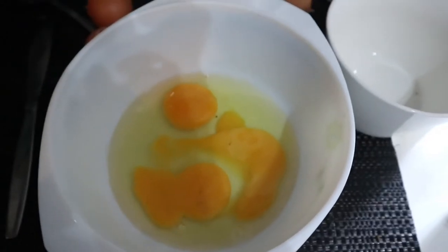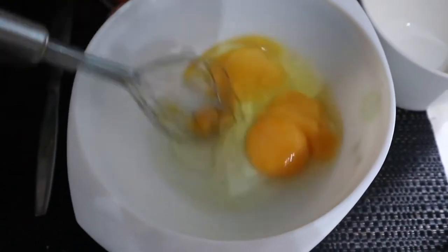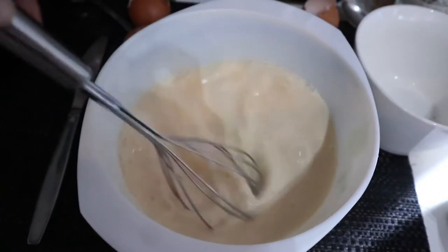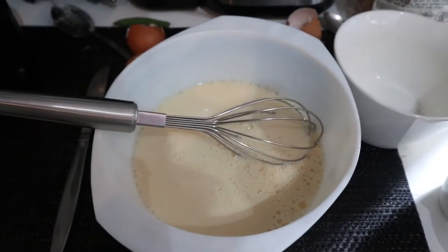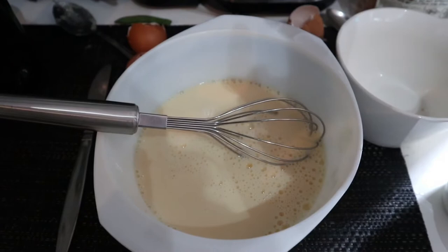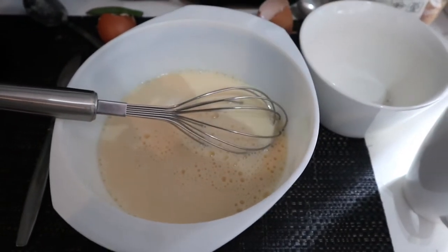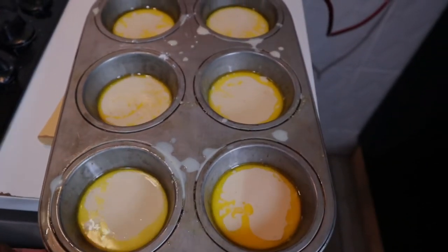So this is the first time I am making Yorkshire pudding. First you beat three eggs, then stir in a cup of milk, then stir in a cup of flour. Basically that's it — then I'll pour it into baking trays and put it in the oven. I found a really easy recipe which I'll put in the description below. My camera battery is running low so I'm just going to come back once everything is done.